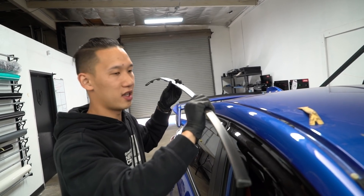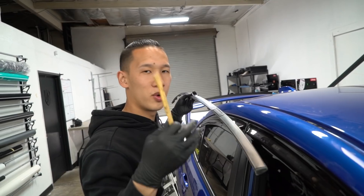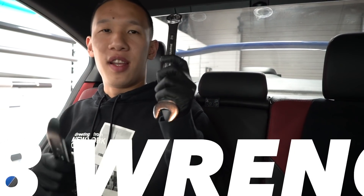It'll take you probably five minutes if you do it carefully. All you realistically need is a pry tool and any random card. Now we're inside the car to take off the antenna. The only tools you need for this are a pry tool and a 7/8 wrench.